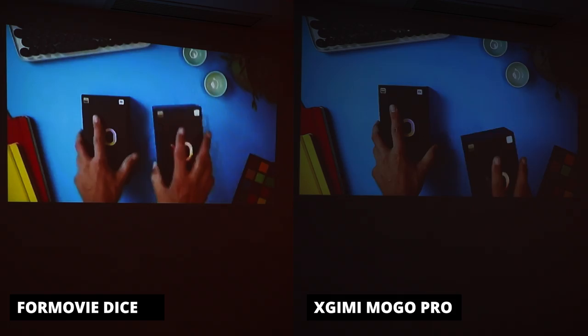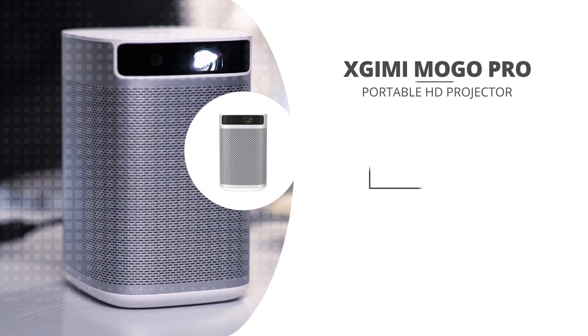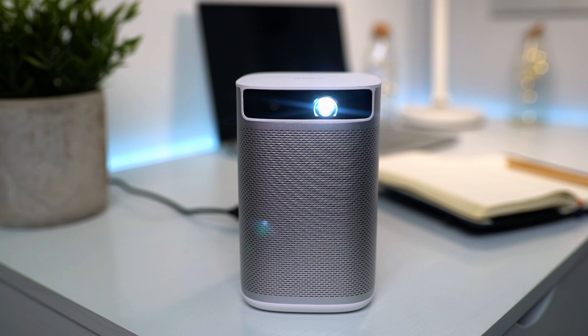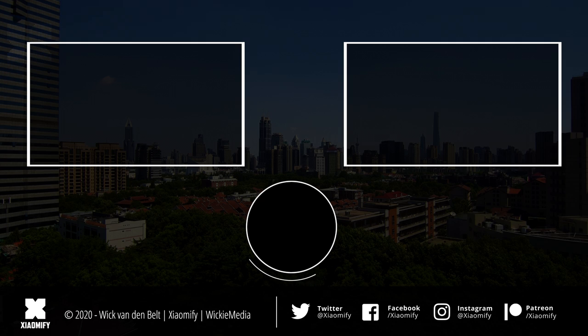Overall, there are quite some things I really like about the MoGo Pro. As it's that portable and easy to bring along, it's the type of projector you'd actually bring along — and that's cool. The MoGo Pro came out internationally for around 550 US dollars, which I think is a very good price. I've put down some links in the description below in case you want to check that out. This is the first time I'm reviewing an X-G-Mi product, and while they're not a Xiaomi ecosystem company, their projectors have been sold on the Xiaomi Yopin store for years, so it is relevant. Let me know in the comments what you think of the MoGo Pro, leave a like if you liked the video, and subscribe to the Xiaomi Fi channel. As always, thank you for watching and I hope to see y'all soon. Peace.